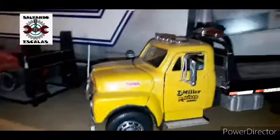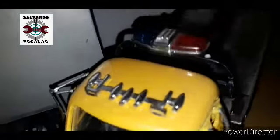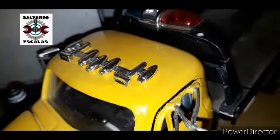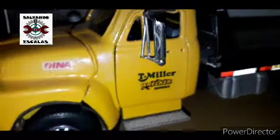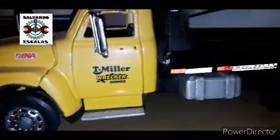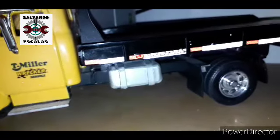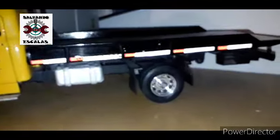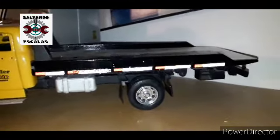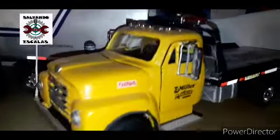Así fue como quedó nuestro camión Dine. Le pusimos una limpiadita, le pusimos estas torretas o seperines con sus cornetas. Le pusimos también sus emblemas de Miller. Y le pusimos reflejante abajo de las letras. Se alcanzan a ver las de Jerdan, se ven muy bonitas. Y el reflejante, pues ni se diga, la verdad me gustó mucho cómo quedó.